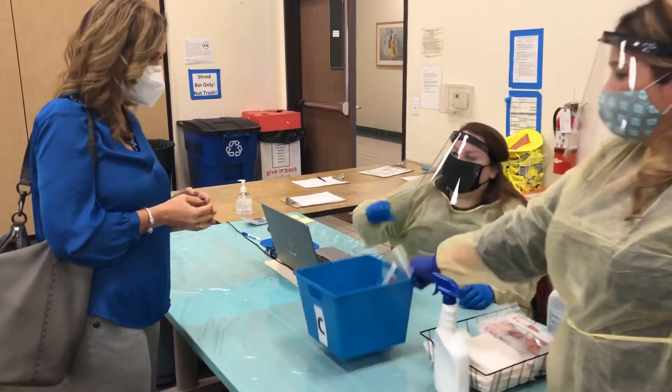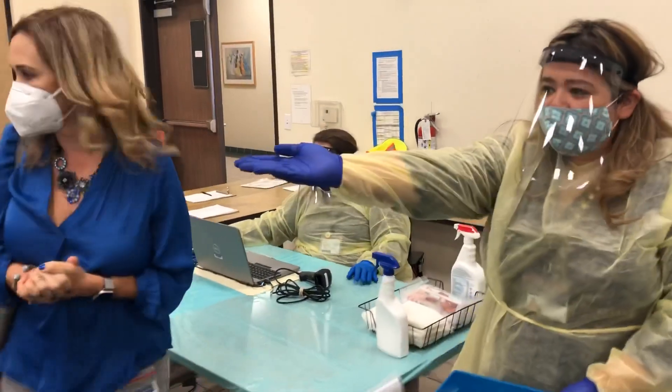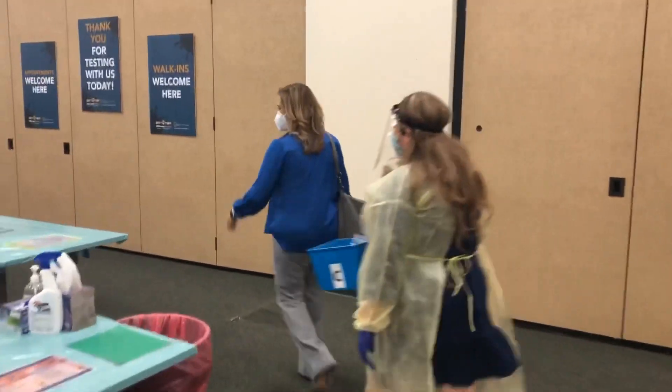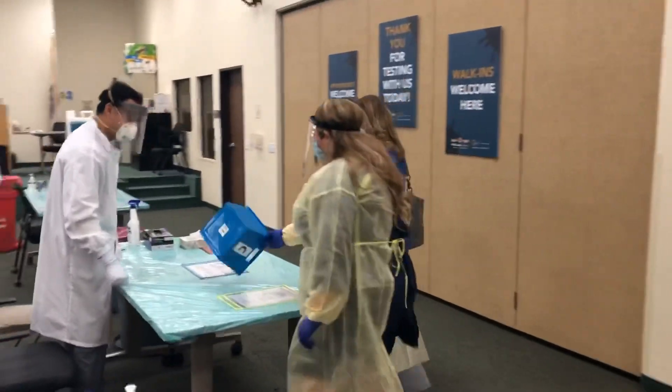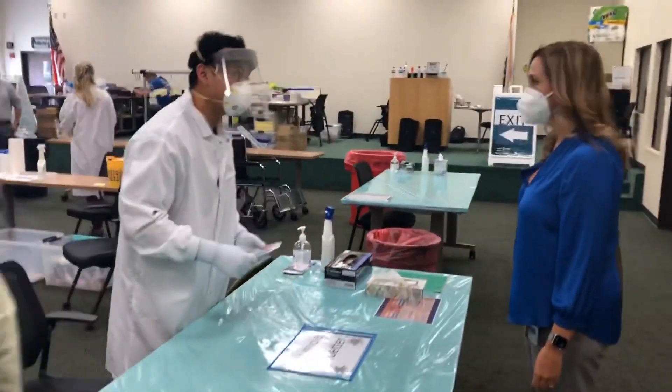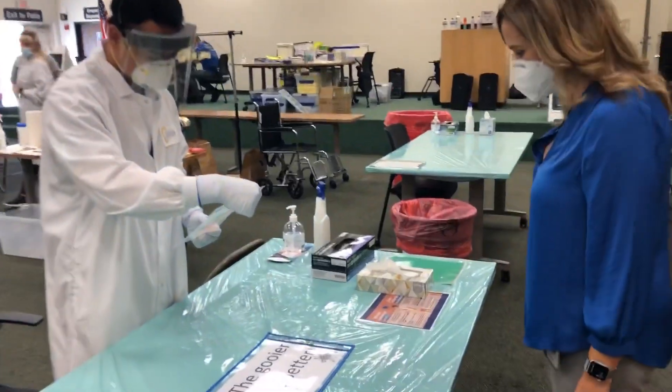Alright, you're good to go. Thank you for coming. And we're going to be going to Anthony, right this way. My name's Anthony, I'll be helping you out today. Can I have your name please? Veronica Kelly. Alright, Veronica.